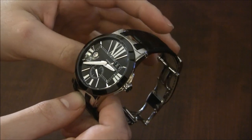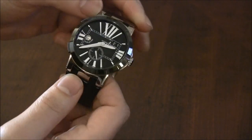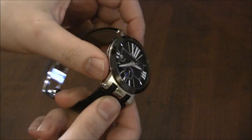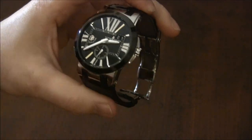The case is 42 millimeters wide. This version is in steel — they have versions in gold and other materials as well. This one has a black ceramic bezel, highly polished, looks great, and is very scratch resistant. The dial is amazing and does some very special things.